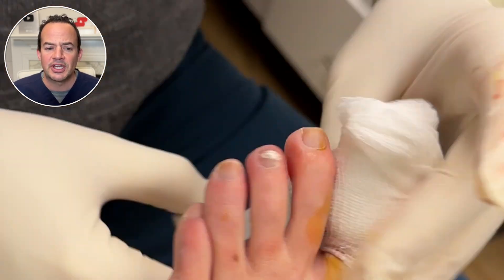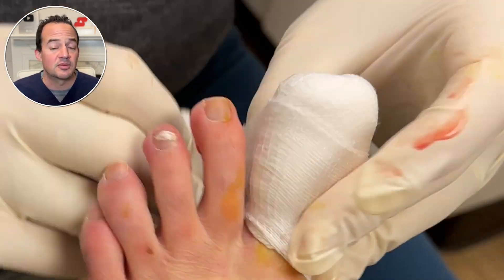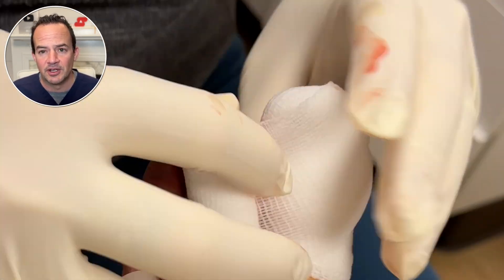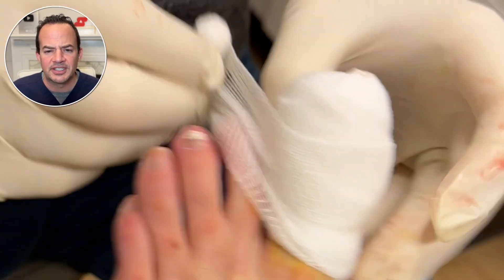I've just applied a petroleum-impregnated gauze so that when the bandage comes off it doesn't stick to the nail bed underneath. This patient will be back to walking and normal activity in about two weeks, sometimes even sooner.